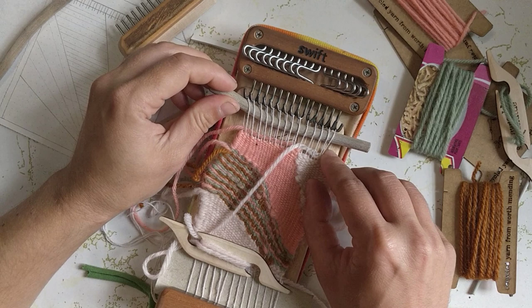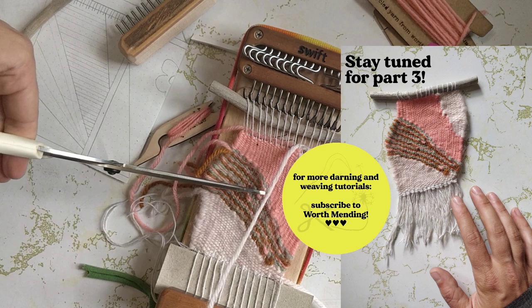That is where I'm going to leave it for today, so please join me for part 3 where I will finish up by weaving in the ends on this project, creating a fringe, and hanging it. See you then!